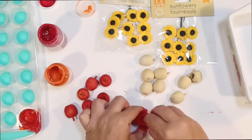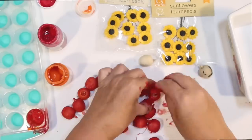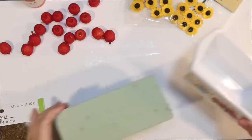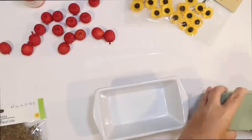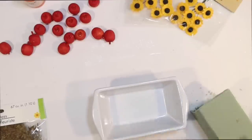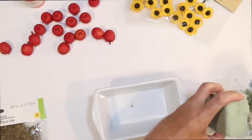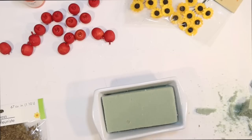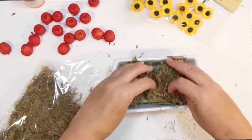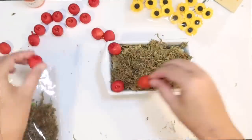I wanted it to be super full with tons of apples and sunflowers peeking out. You could also do a faux dessert — like some faux bread — that would be really cute too. I'm just going to fill up the majority of the dish with floral foam from Dollar Tree, then line the top with the apples and sunflowers. Just a little carving to get the foam the perfect size, then I'll cover it up with some moss from Dollar Tree to hide the green styrofoam.